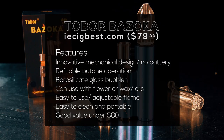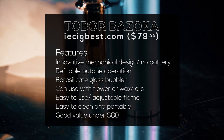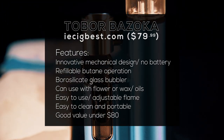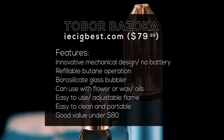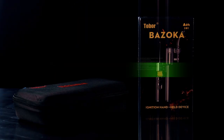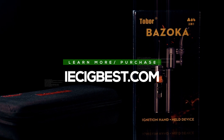Let's go through the highlights of the Bazooka. It's $79 from IESigbest.com. It's an innovative mechanical design with no batteries, using refillable butane operation instead. It's got the borosilicate glass bubbler. You can use it with flower or wax and oils. It's easy to use, has an adjustable flame, it's easy to clean, and it's portable. At under $80, it's a really good value. If you'd like to learn more or to purchase one, visit IESigbest.com.